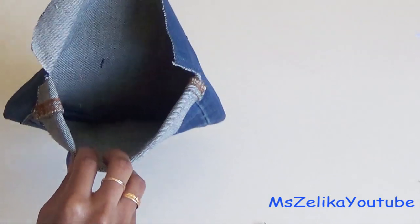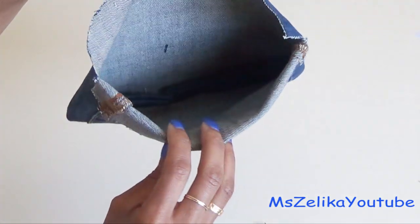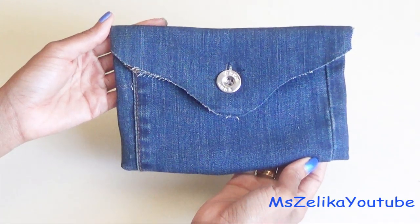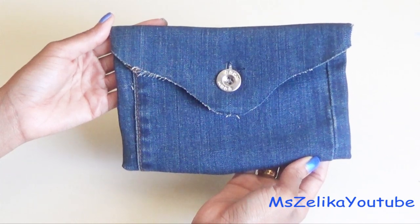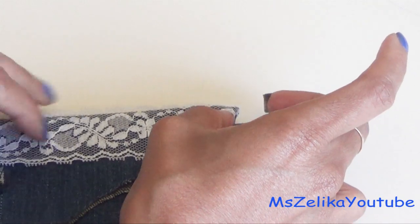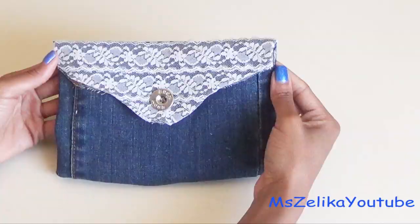Let me show you the inside. There you go guys — your own DIY denim clutch made from old jeans. It looked a little plain to me, so I decided to dress it up with some lace. Have fun making your own denim clutch purse and let me know how it turns out.